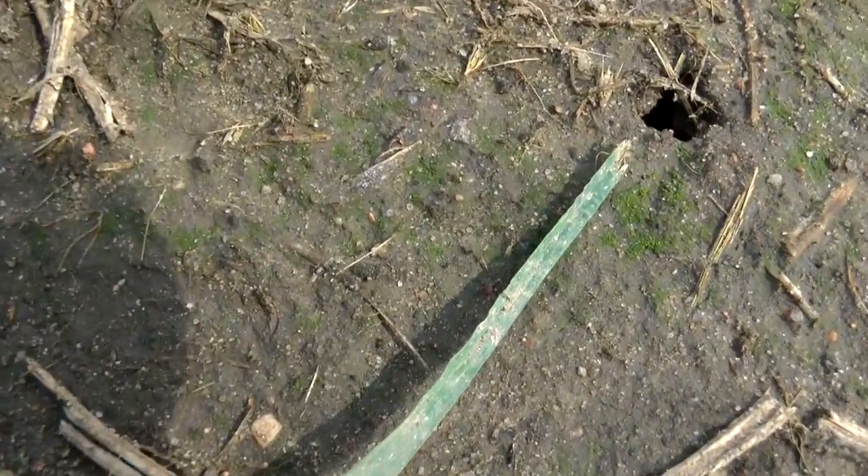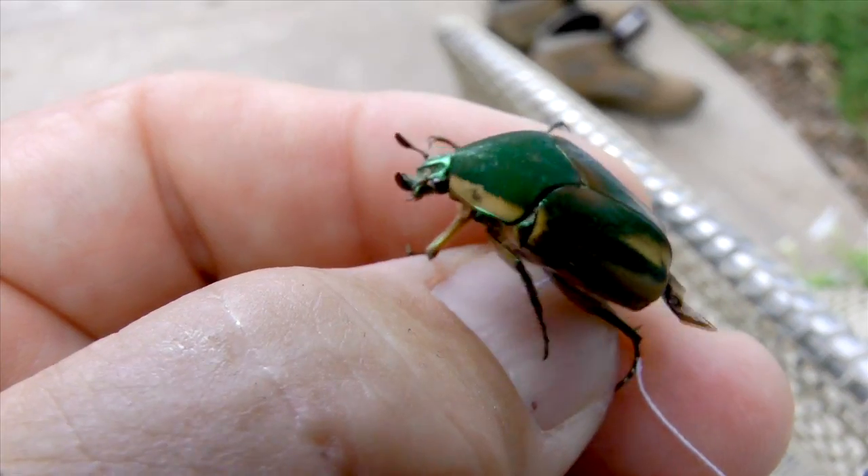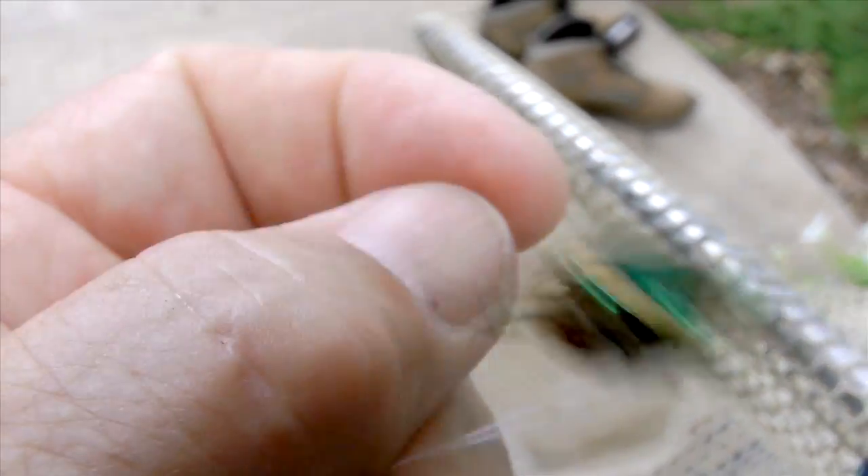They're up to no good, since their grubs damage lawns, gardens, and tree roots. But you might as well have some fun while you can. Green June bugs are more fun to fly than kites.